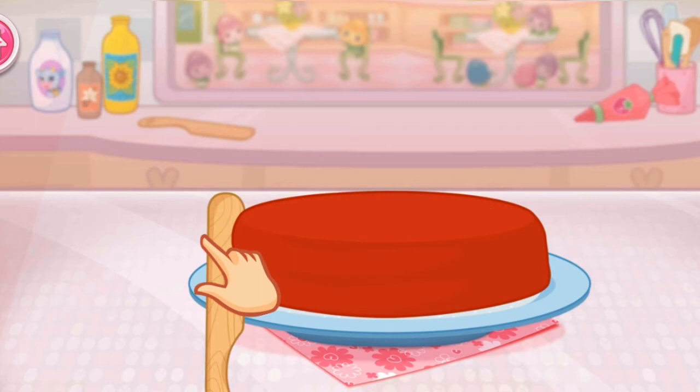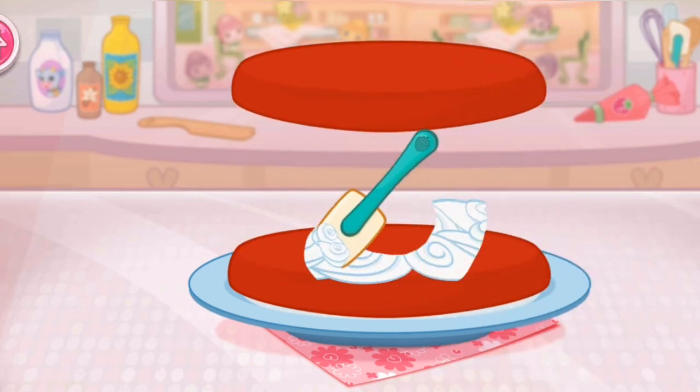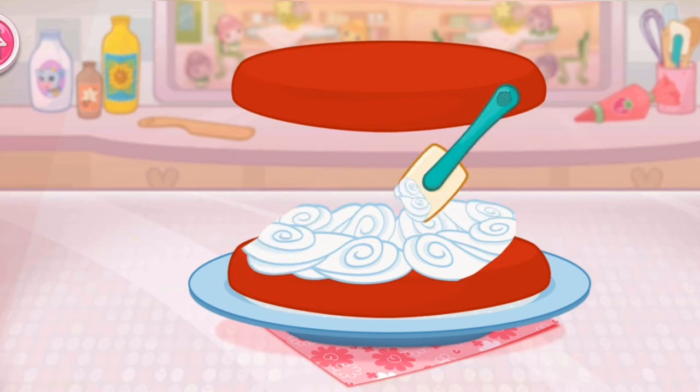Once the cake has cooled, slice it through the center to make two even cakes. I love whipped cream, don't you? Spread it on the bottom layer of the cake.